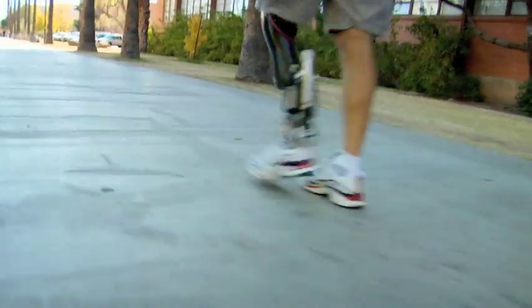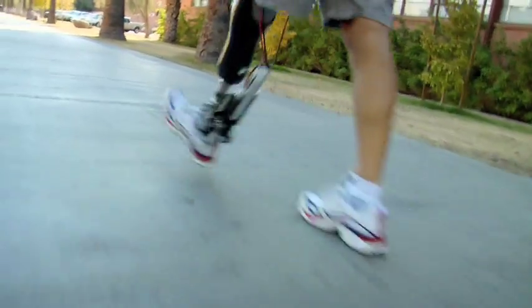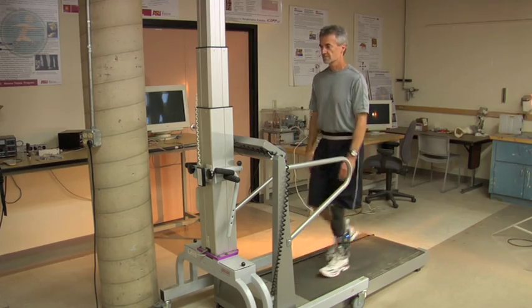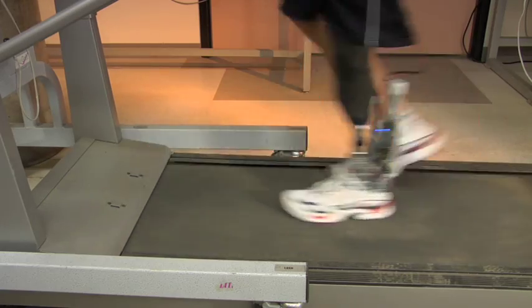It feels like the energy is coming from my lower leg, so it's a very natural feeling. We were asked to develop a powered prosthetic ankle for the United States Army. The powered ankle allows a person to walk normally — it gives the ability for the foot to articulate and adds power to propel the person forward.